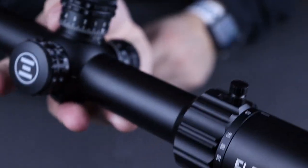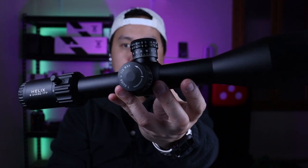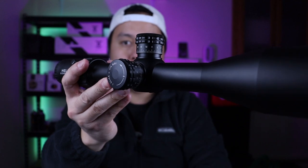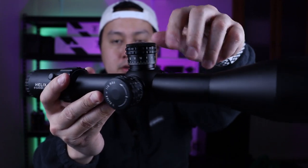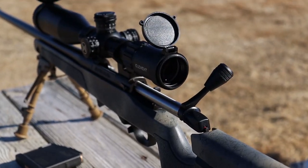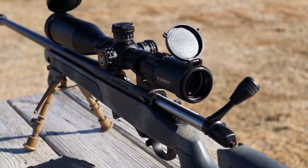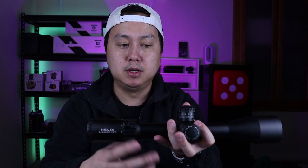My final thoughts on this scope — everything seems to be really well built. The turrets are probably my favorite feature on this scope just because they are super tactile, easy to turn, and it's got that hard zero stop. The glass quality is pretty good. Anything from 18 power and below is going to be crystal clear. Above that it's going to be just a little bit fuzzy.